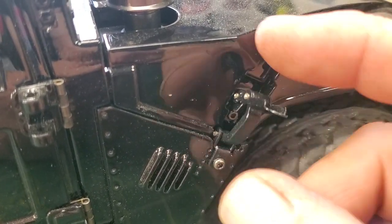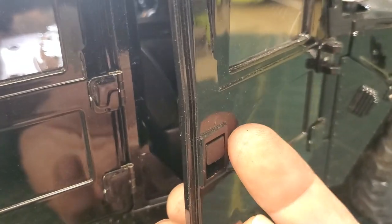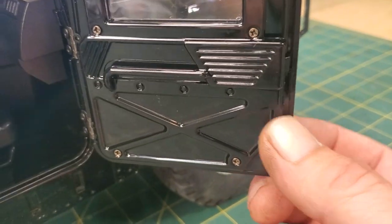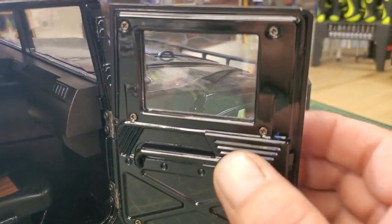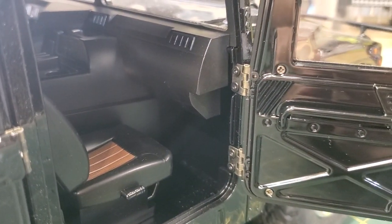Fully functioning hood release. Functioning doors — when these are clipped, that thing does not want to move. Nice little bare bones, especially considering there's no door handle release. But these windows — you can take those out. There are the screws — you can take the doors off.